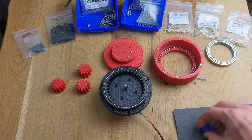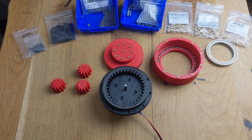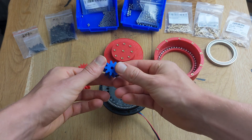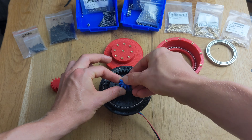Once the motor is mounted, we can attach the sun gear to the motor shaft. It doesn't hurt to sand the surfaces of the sun gear. Depending on which motor you're using, make sure to use the correct sun gear, as the motor shaft thickness varies.